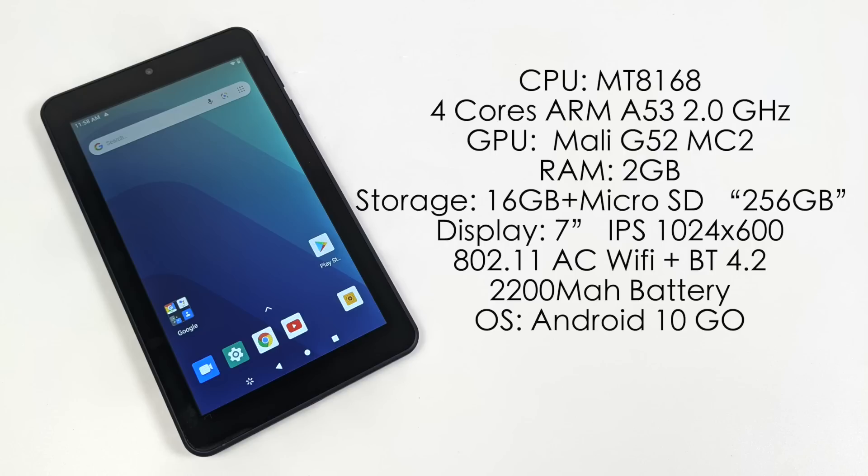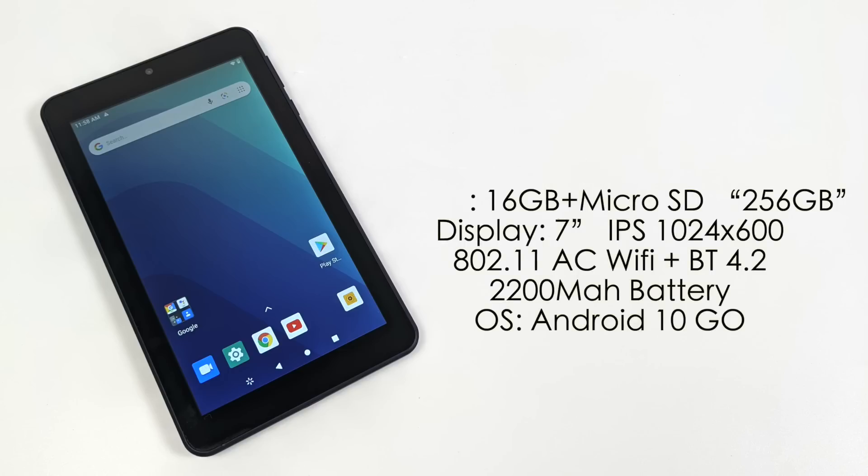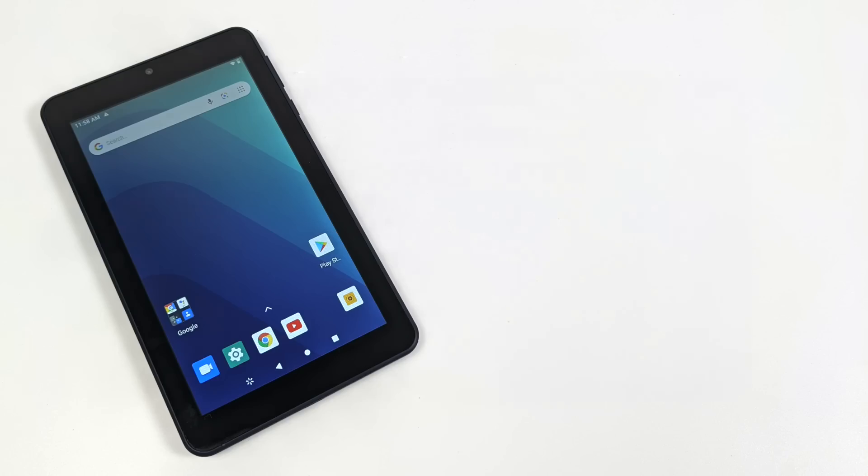The GPU is the Mali-G52 MC2, backed by 2GB of RAM, 16GB of internal storage, and a microSD card slot — I've personally tested a 256GB card and it works fine. The 7-inch IPS display runs at 1024x600, which is lower resolution than Amazon Fire tablets. It does have AC Wi-Fi (802.11ac) and Bluetooth 4.2. The 2200mAh battery is rated for up to five hours of video playback, which is short, but it's running Android 10 Go Edition.